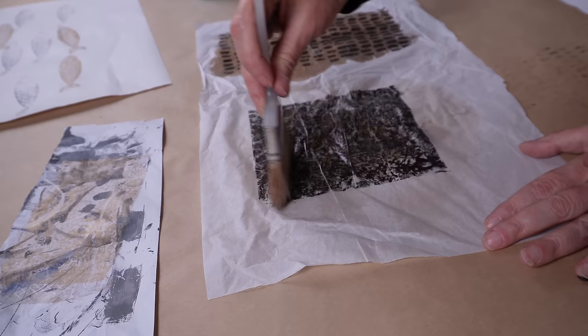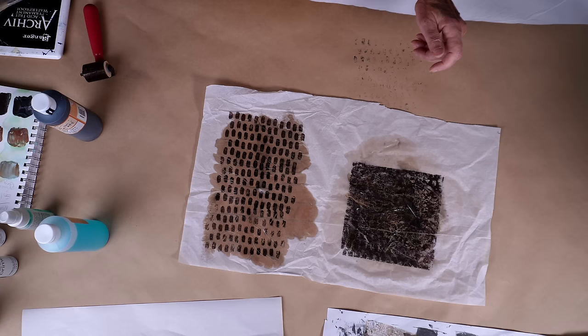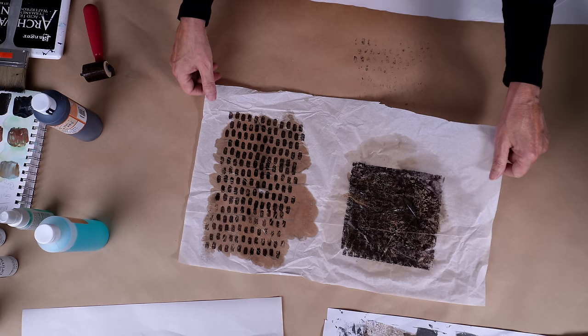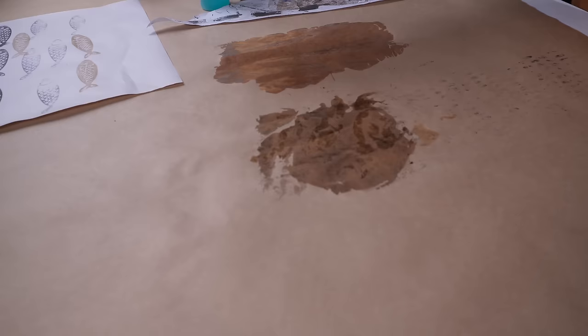It will also be affected by whether your paint is wet when you put on the solution or if it's dry. In this case it was wet, but it wasn't really that wet because it came off of the gel plate and from a stamp. So we'll see how that actually goes. I'm going to move this off to the side so I can continue working on my little sardines.